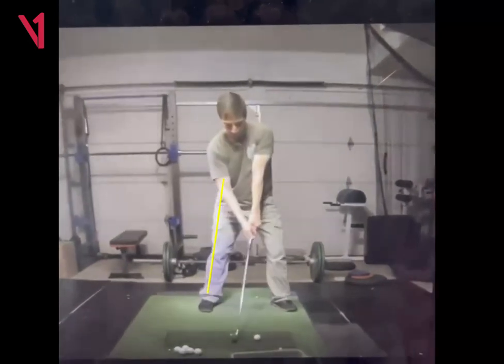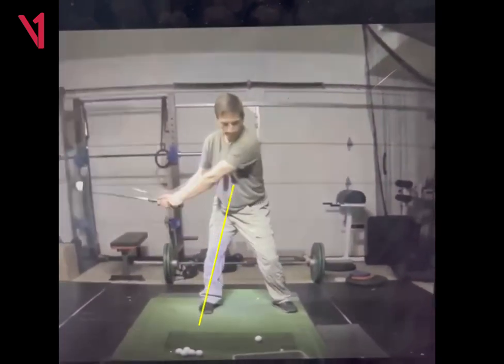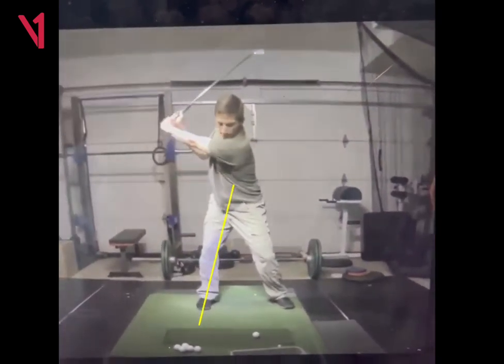Sometimes I just think about the angle that the leg starts in — you kind of want to have that same angle at the top of the backswing. You can see yours just goes to a little bit taller position, but not bad at all.